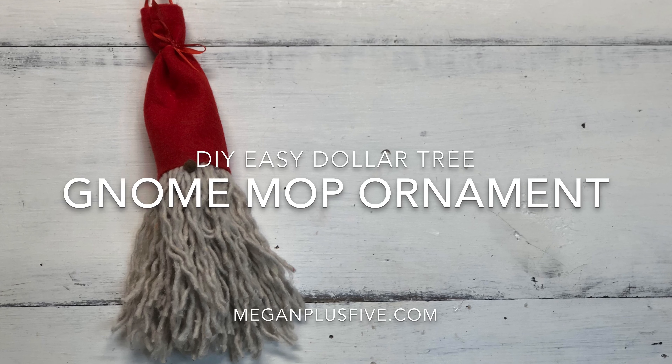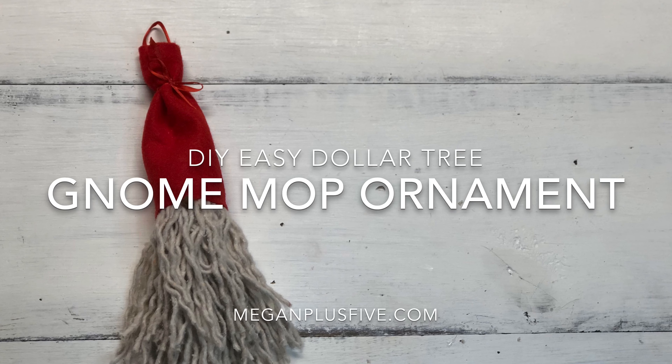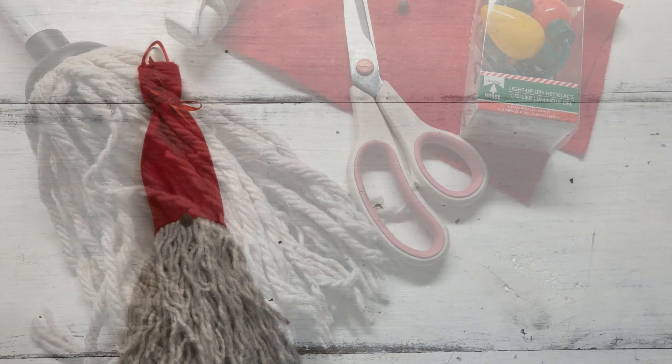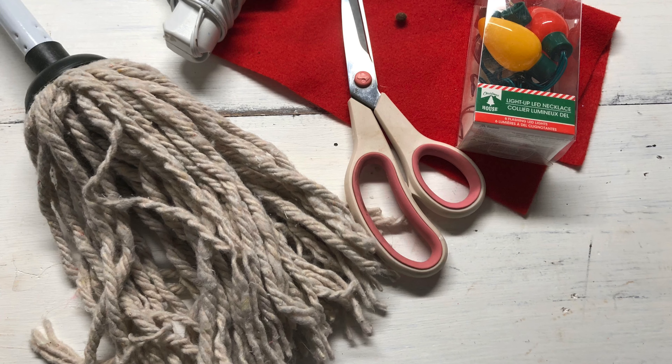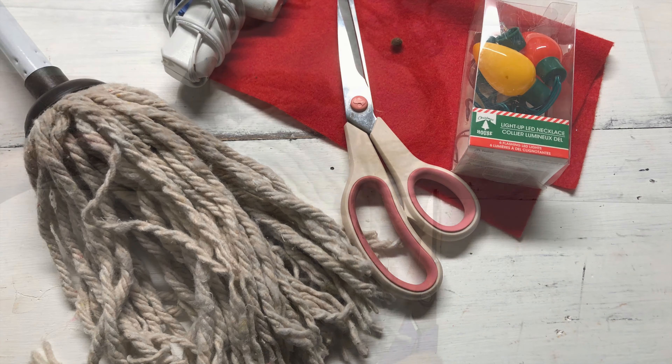Hey guys, I'm Megan from MeganPlus5.com and you are on day nine of 30 Days of DIY Christmas Ornaments. Today I'm going to show you how to make a cute little gnome using supplies from the Dollar Tree. I'll leave below a list of everything that you'll need to make this ornament.